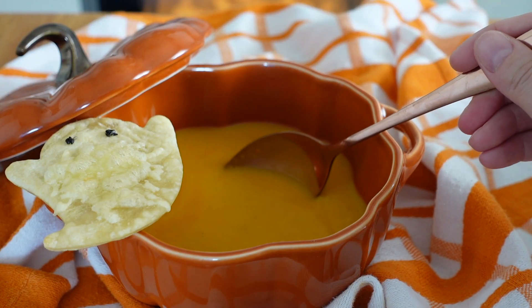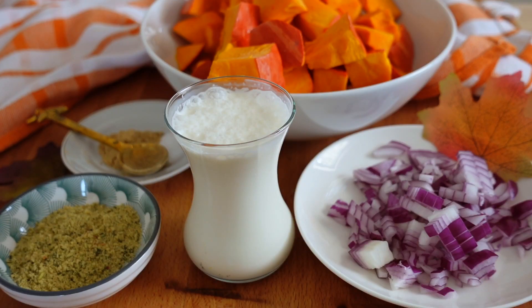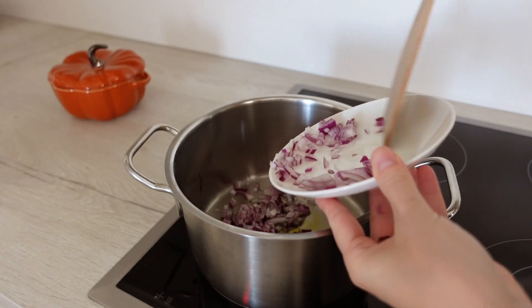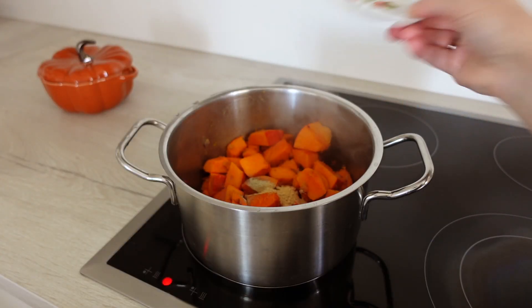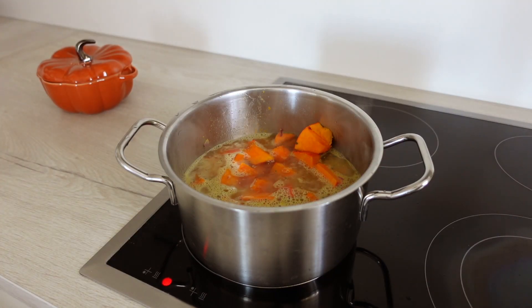Let's make pumpkin soup with adorable cheesy ghosts made from pizza dough. You'll need some finely diced onion, cubed pumpkin, salt, pepper, and ground ginger for seasoning, powdered broth and cream. Of course, you can also add other vegetables like potato and spices to taste — I went for the very basic version today. Heat some olive oil and start frying your onion. After two to three minutes, also add the pumpkin cubes, powdered broth and the seasoning. Cover with water and simmer on medium heat for 20 to 30 minutes.